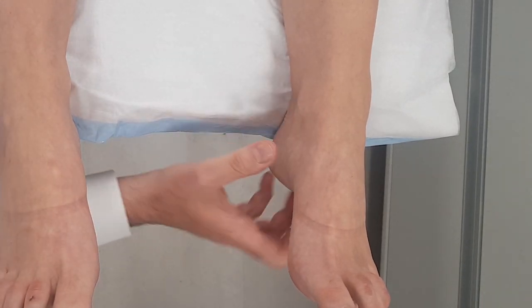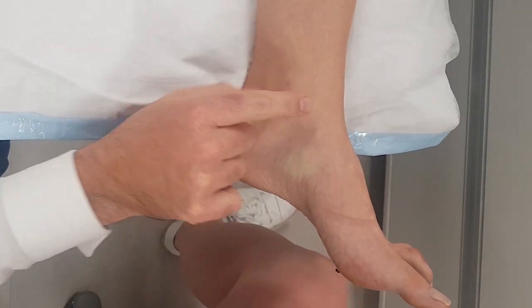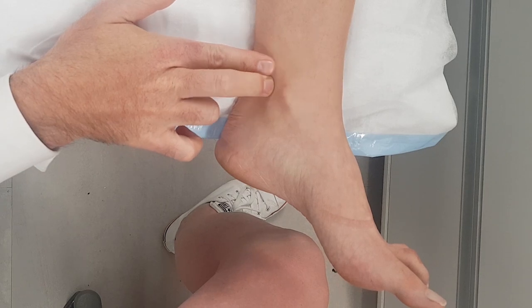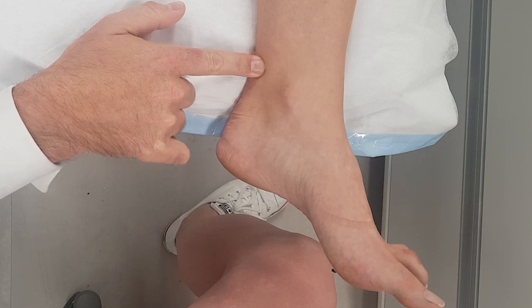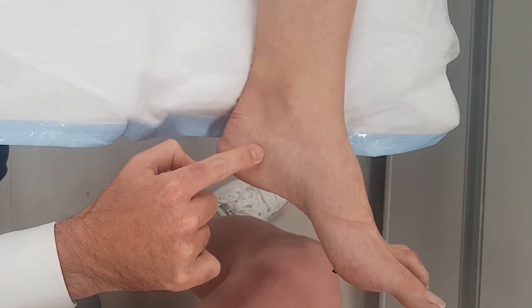So you can do a tibial block. I'm just going to turn your leg around. You can do it high — you've got the medial malleolus, and you can go about two fingers' width above, adjacent to the Achilles tendon. It's honestly just really hard to do it that way. Or you can do a low one, which is what we'll do.